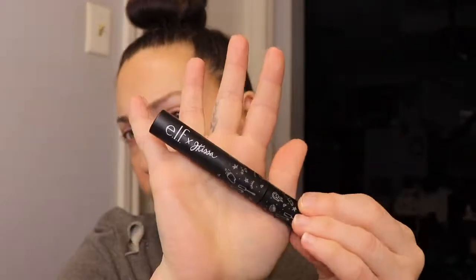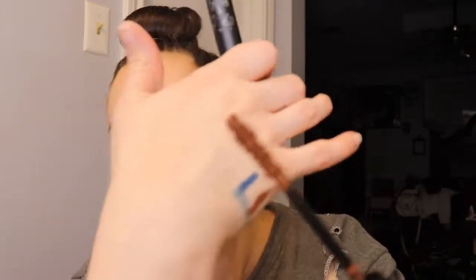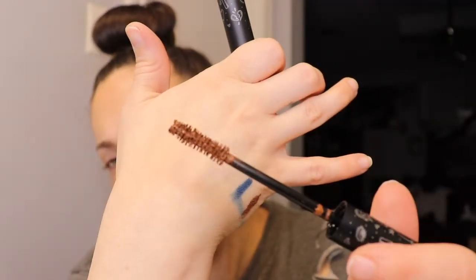So this is the mascara. To me this is not necessarily like a rusty whatever she called it color — it's just a warm tone brown mascara. If you're looking at this and thinking that's a rusty brown, okay. Here's what the wand looks like. A lot of product comes off on this and I can tell it's a pretty wet mascara.